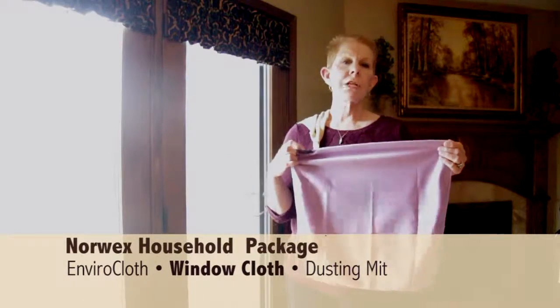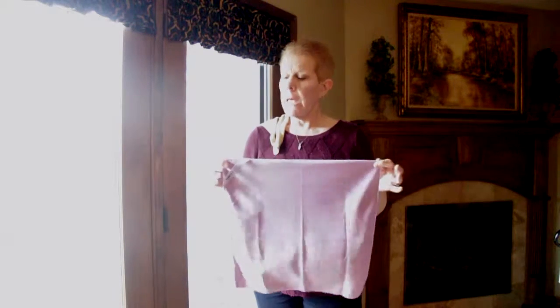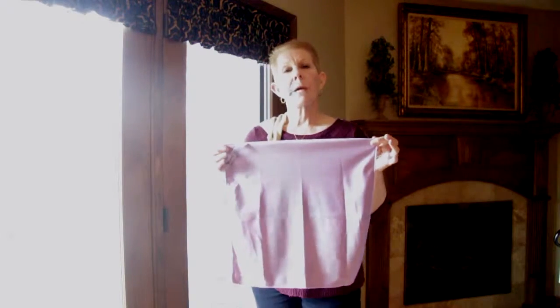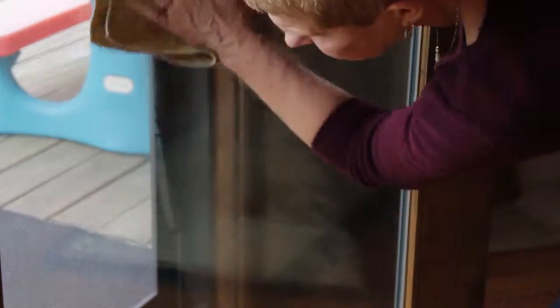This is the purple polishing cloth. "Pea purple polish" is the easiest way to remember what it does. You want to use this one dry, following it up after you clean something with your Envirocloth. This cloth is also embedded with microsilver, so it will clean itself in 24 hours and you don't have to launder it very often. Just take your Envirocloth, wipe across whatever is making your windows dirty, then take your polishing cloth and dry it off.